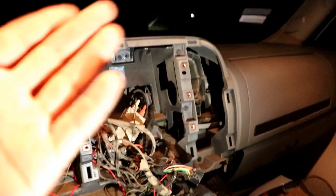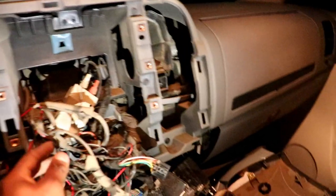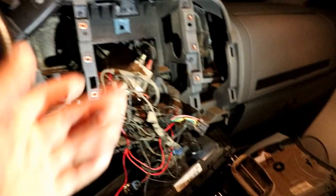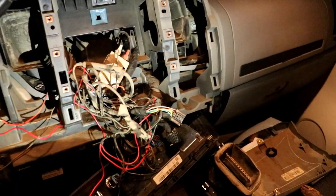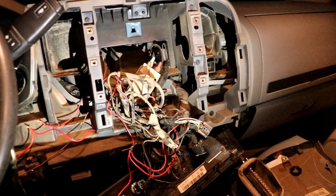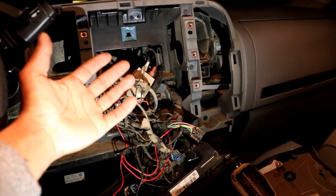By the way, there's no need to buy an antenna adapter. People say you have to buy one but this antenna fits perfectly into any stereo. I recommend you just try it — stick it on there, and if it needs one then order it. But for the 2013 Chevy Silverado 2500 HD it works perfectly. Let me button it up and then we've got music.